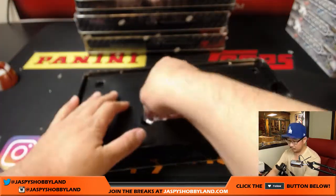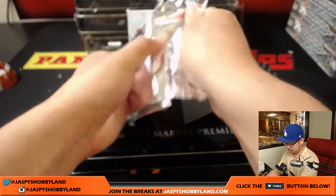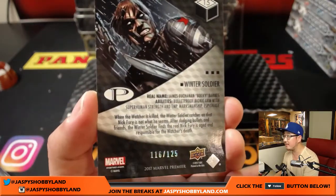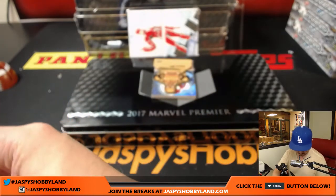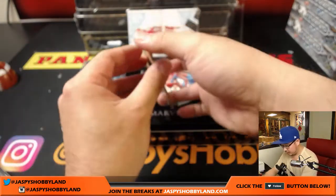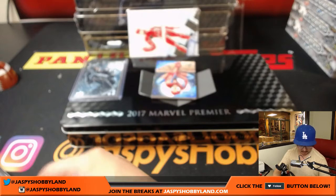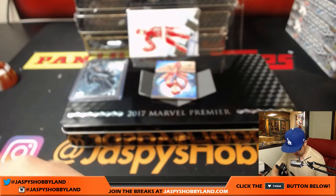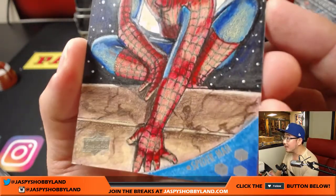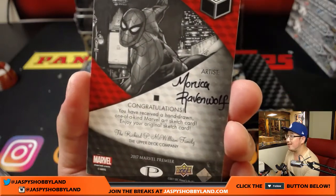And now the pack. I'm going to start off with Winter Soldier. Nice, 116 out of 125. Nice. The die cut is Deadpool. Sometimes we've seen numbered ones of these too. It looks like the other sketch card is Spider-Man. Nice. Wow, that's some great work right there. That's a great artist name too — Monaco Ravenwolf.